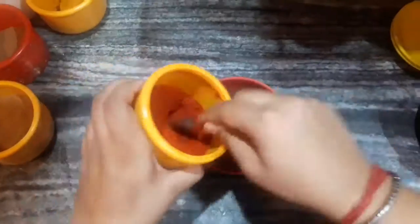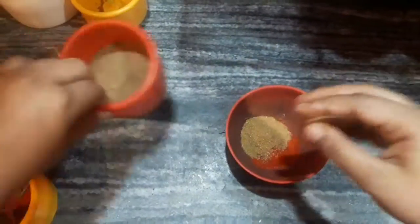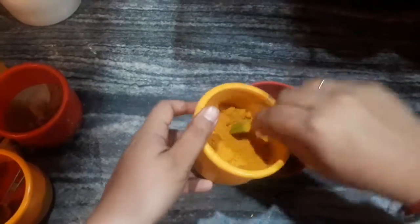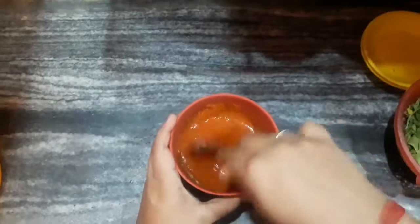While the onions are getting fried, we will make our masala mix. In a bowl I have added some Kashmiri red chilli powder, coriander powder, garam masala, turmeric powder, and finally cumin powder. Don't add salt into this masala mix because while marinating the chicken we have already added some salt. Mix it very well so that it doesn't leave any lumps.